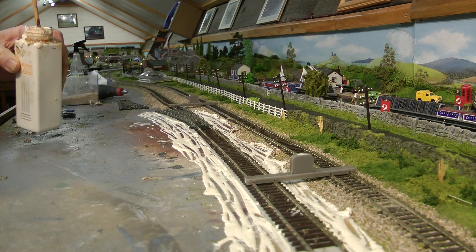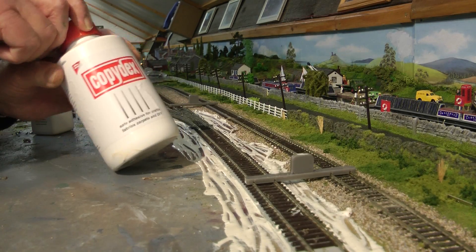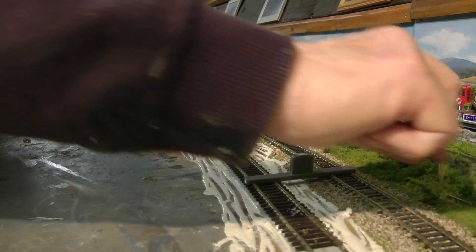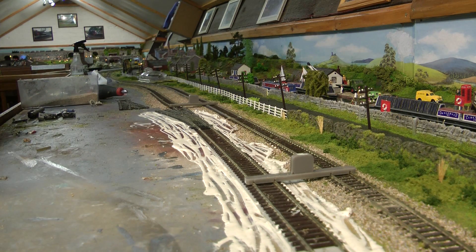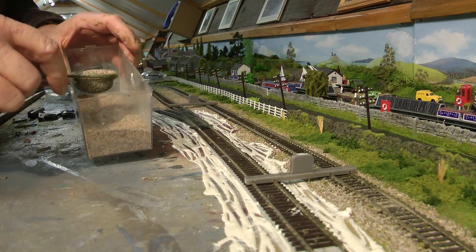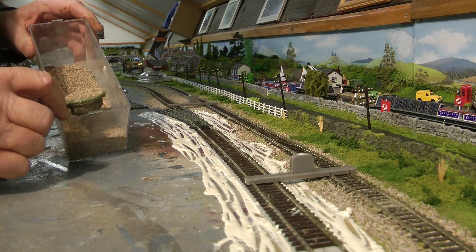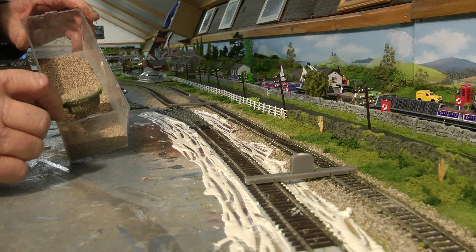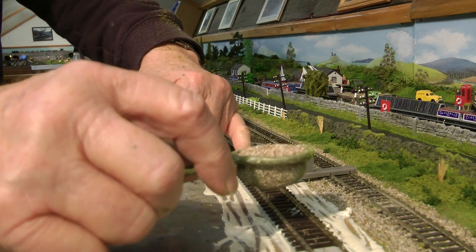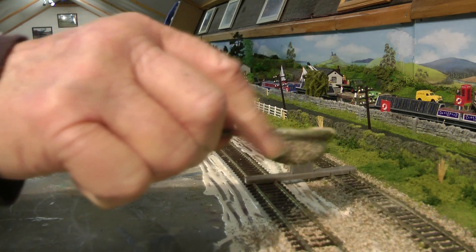I've put my Copydex down — I'll show you the Copydex. I'm using this instead of PVA. Then all I do is get the ballast. I mix my own ballast — when I say my own, it's Woodland Scenics — I get the buff, the grey, and some bronze brown, and mix it all up. Because this track layer underlay is sticky, I don't use PVA at all. Just sprinkle this on.